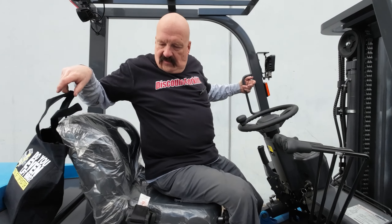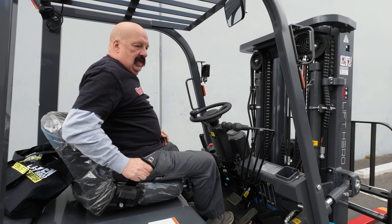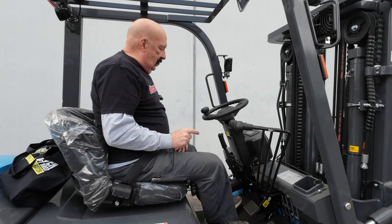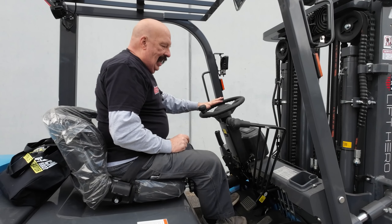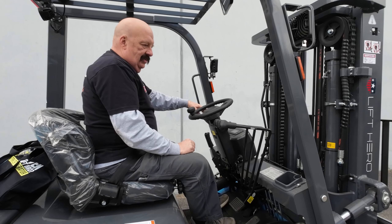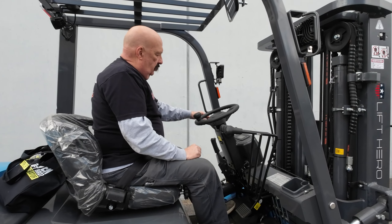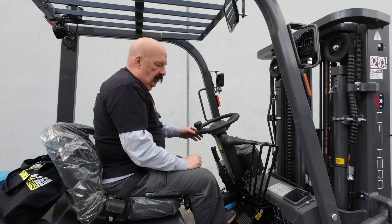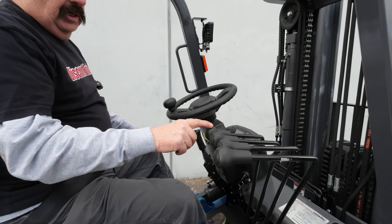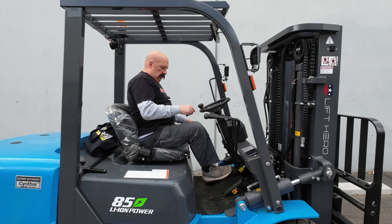Also on the forklift you've got your normal controls, but there are three things you have to do. We talked about safety — seat belt. Please wear your seat belt at all times. The seat belt is one of three things you've got to have completely fastened for the forklift to be operational: seat belt fastened, parking brake on, and transmission in neutral. Simple transmission — forward is up, middle is neutral, down is reverse. You've got your lights and blinkers. You've got the four normal levers: up/down, tilt, side shift, and fork positioner. We'll run through those real quick.